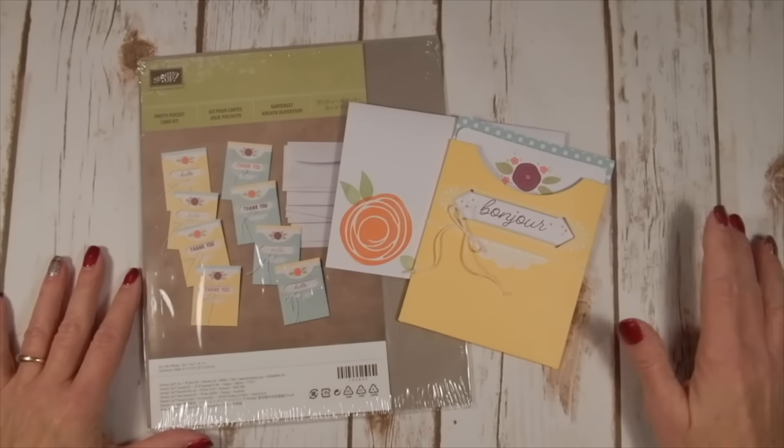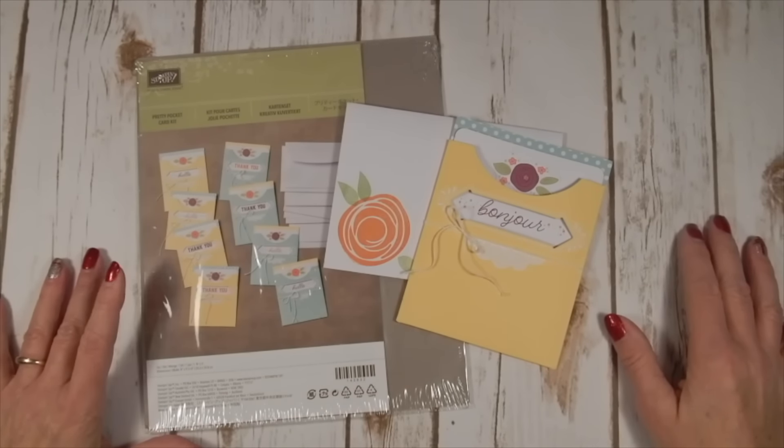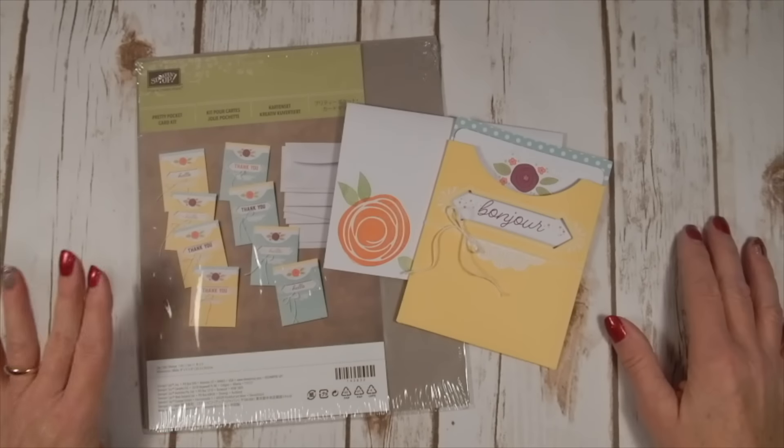Hello Stampers! This is Kelly Atchison at AstampAbove.com coming to you from Menasha, Wisconsin. Today I have an extra special little treat.